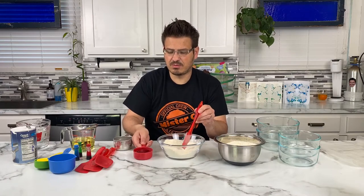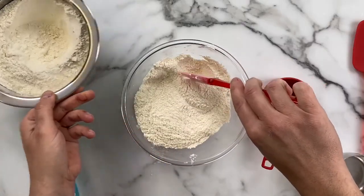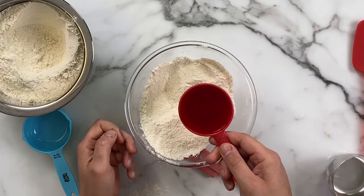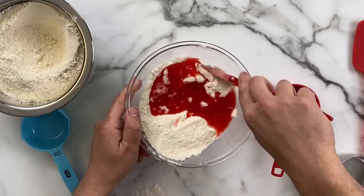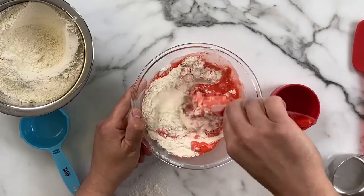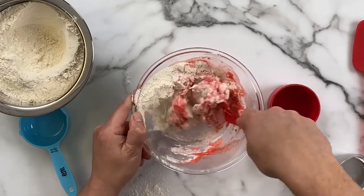I was mixing this up and I feel like it's mixed up really well. I'm just gonna add a little bit of water at a time — I'm not gonna do quite the whole cup — I want to see what consistency we get. You'll notice I added the color to the water beforehand, and I do that because it's not as messy.